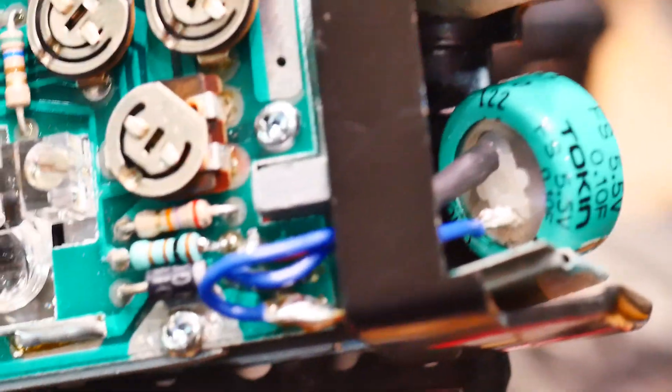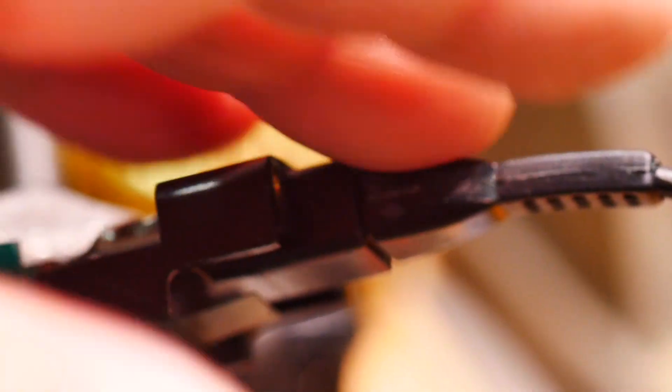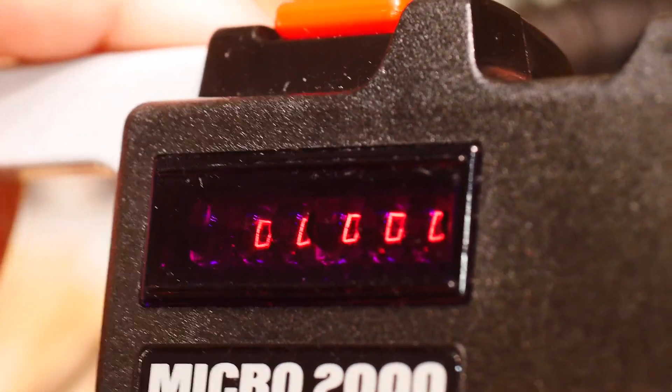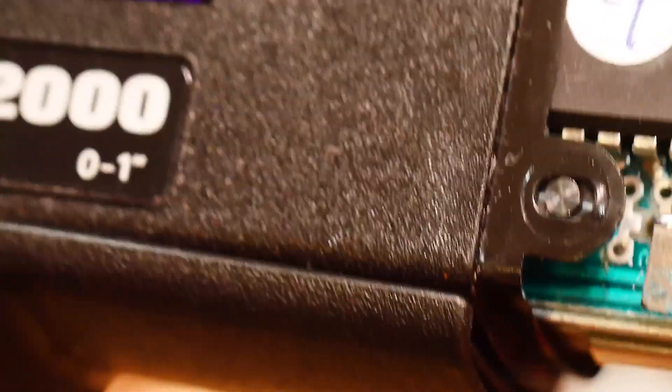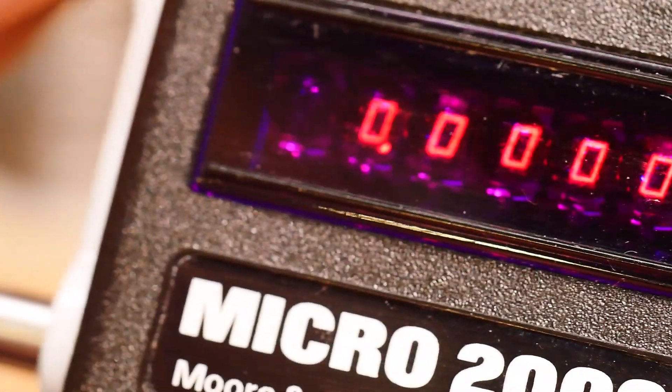There's my little capacitor, tied into the circuit over here, and I have the charger connected. It's working just a treat. I'll unplug it now — and yeah, now it's completely dead. So the AC connector has to be on, it has to charge up a bit, and then it works just great.